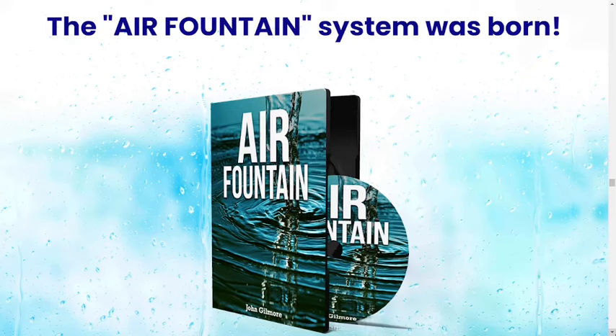Hi guys, my name is Julia and I am 35 years old. I am very embarrassed and therefore I am not showing my face, but I realized that it was necessary to tell you the whole truth about the Air Fountain.